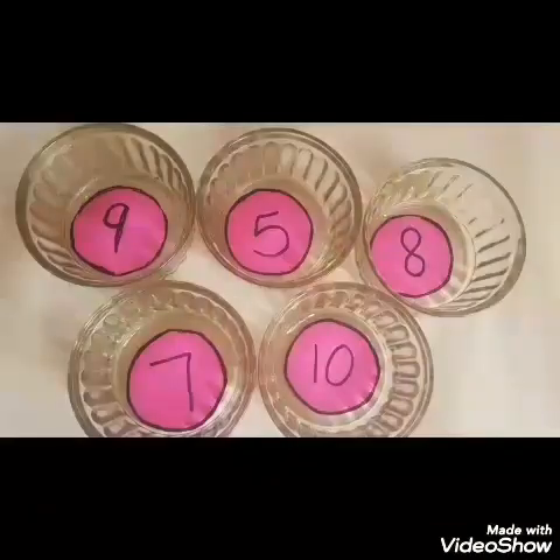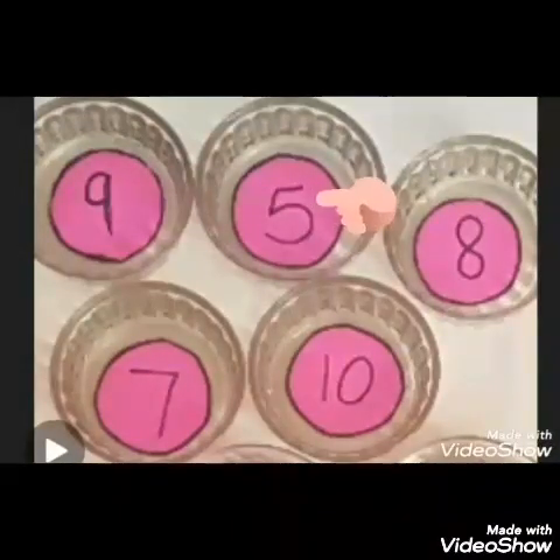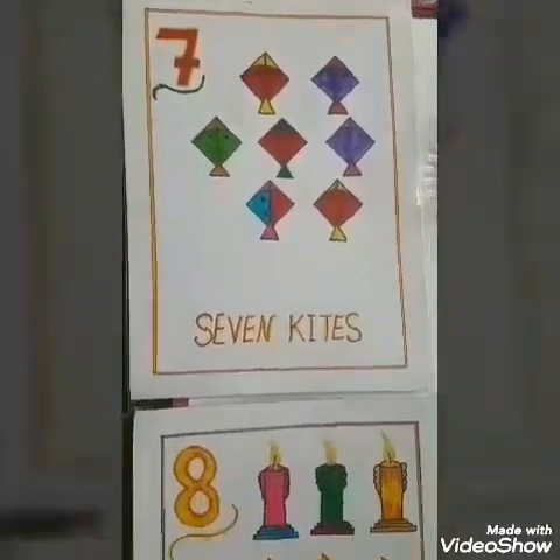I have taken a handful of kidney beans in the bowl. In Hindi you call them rajma. In these bowls I have kept some numbers. This number is number 9, this is number 5, this is number 8, number 7 and 10. I have kept some flash cards with numbers.